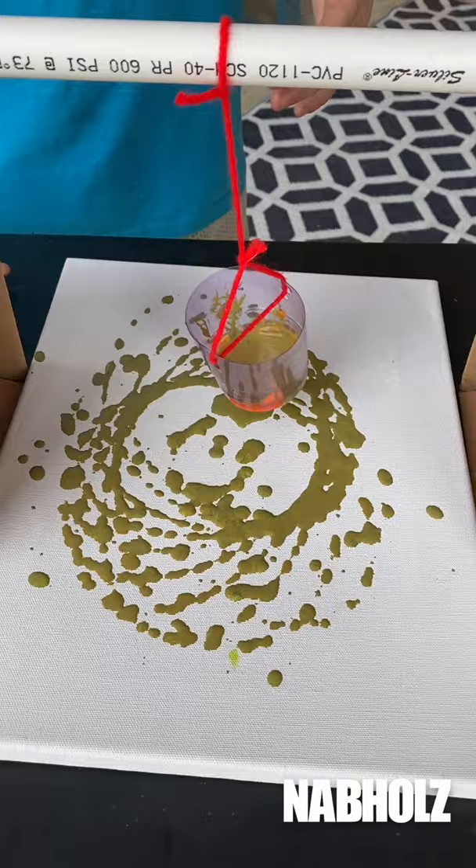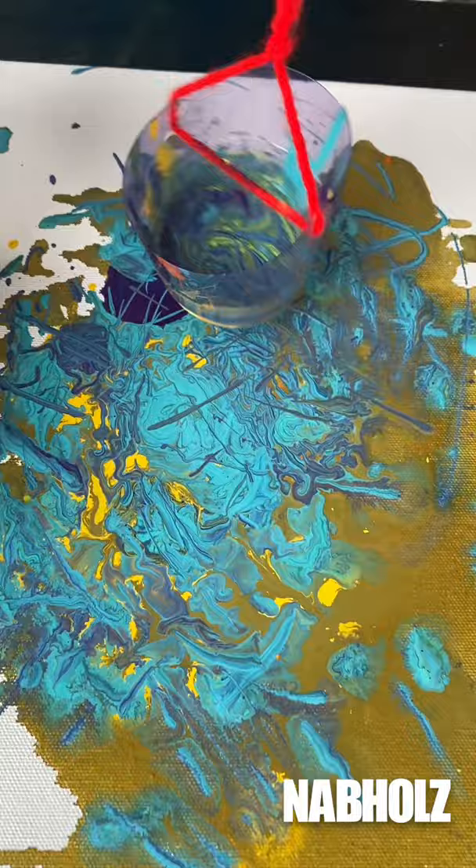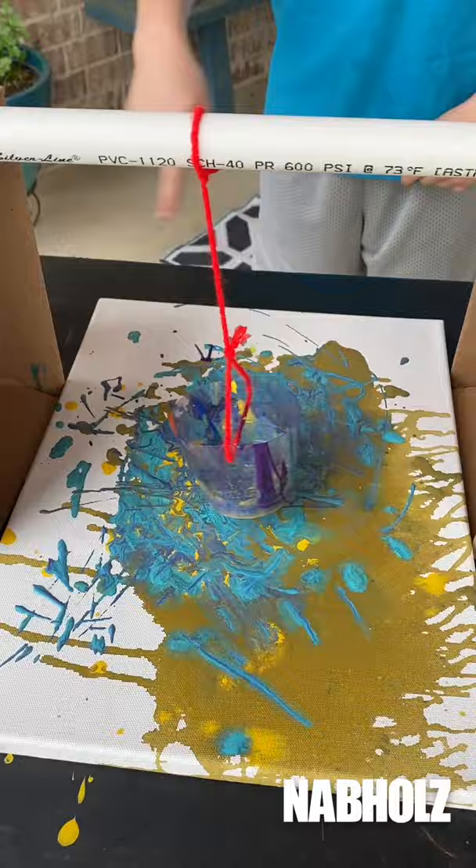This is a pendulum, and you see that design? That's from how gravity and physics pushed it along after we had tapped it. As you can see, you can do pretty much anything you want with this — you can add different colors, mix colors, you can do multiple colors if you want.